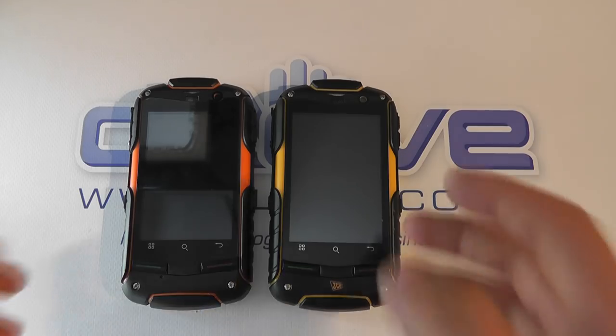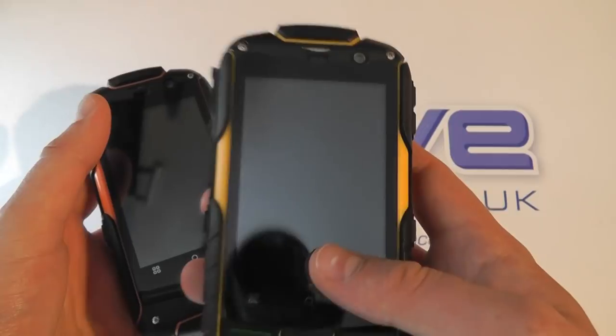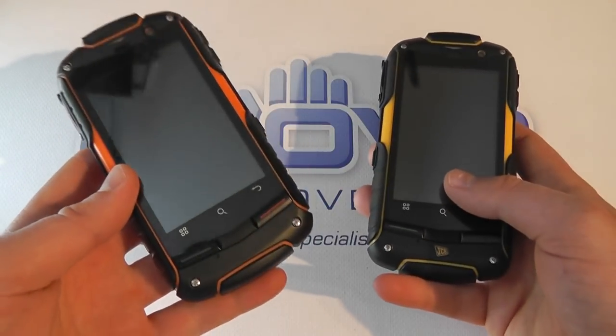Both have got GPS, Bluetooth, and Wi-Fi — it's all on board. So what's the difference? Well, the JCB has only one SIM card slot, while the Utano has two.